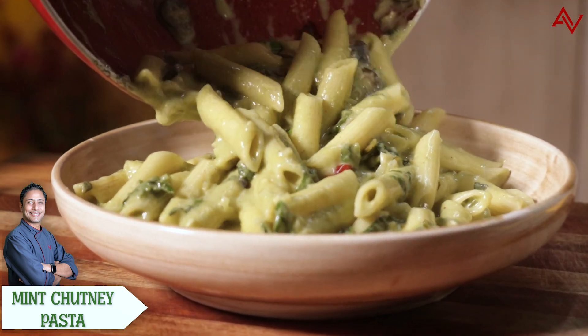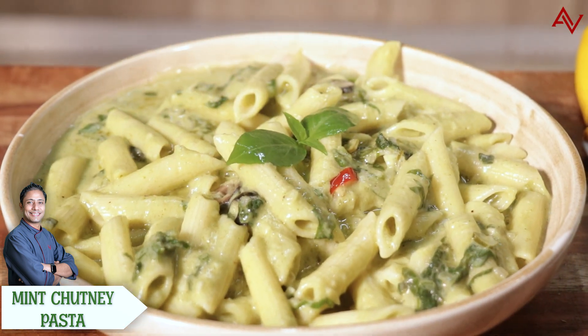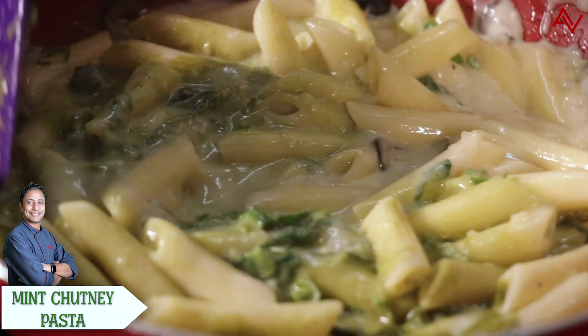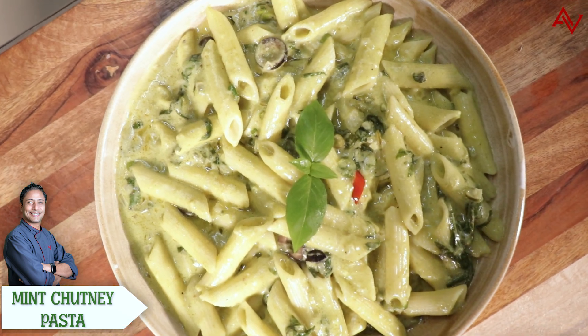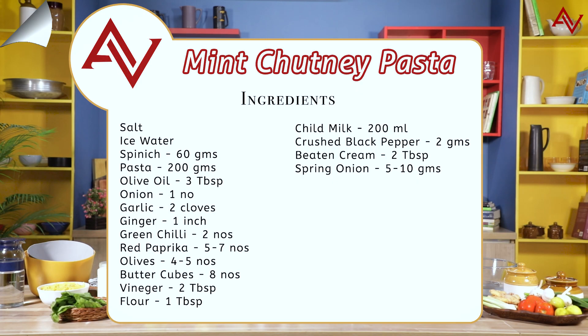It's absolutely true — pasta meal kits for the Indian market. That's how popular pasta is. So don't get surprised with the recipe you are seeing on the screen. This is not a pesto pasta, this is a mint chutney pasta. So let's learn this fantastic recipe of making pasta the Indian way. We are making a mint chutney pasta.